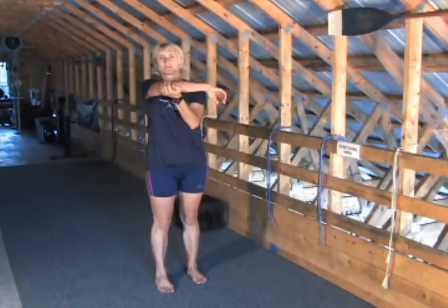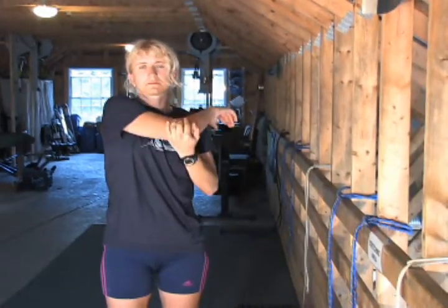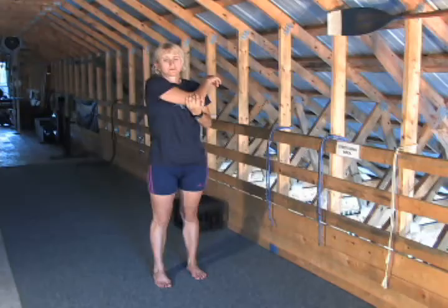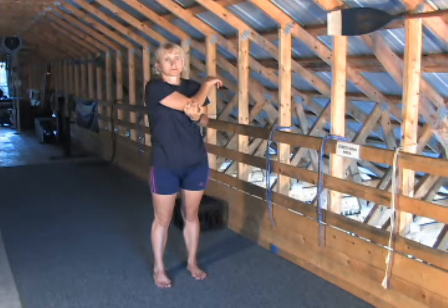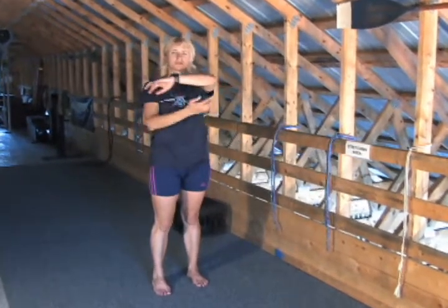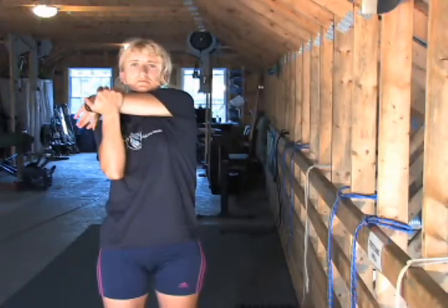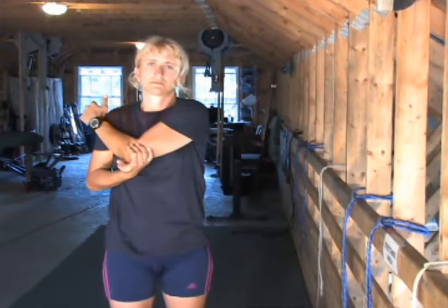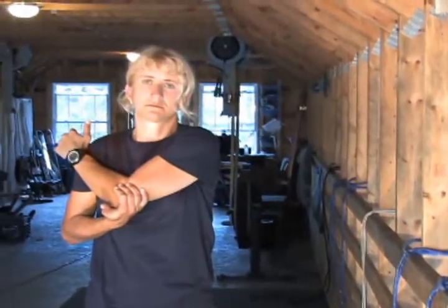We're moving to the upper body. Hold your arm nice and horizontal, pull with the opposite hand, then lower the elbow and pull again with the opposite hand — you're going to feel the stretch a little bit higher in your second position. Again: arm horizontal, hold the elbow with the opposite hand and pull it down. Stretch again.